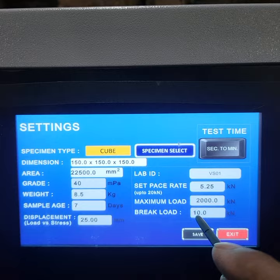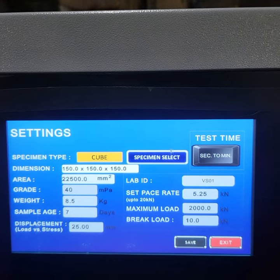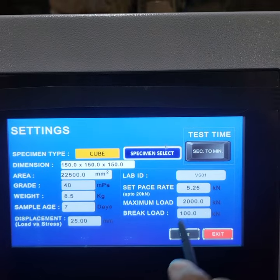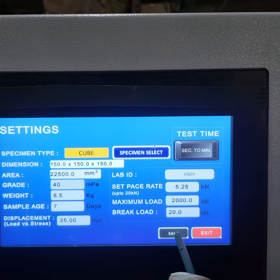This is the break load. The break load means that after the cube is broken, the machine will close and the result will be saved. That is why we will give a password. We will change the password to 100. We can use the password for 10, and then save it.